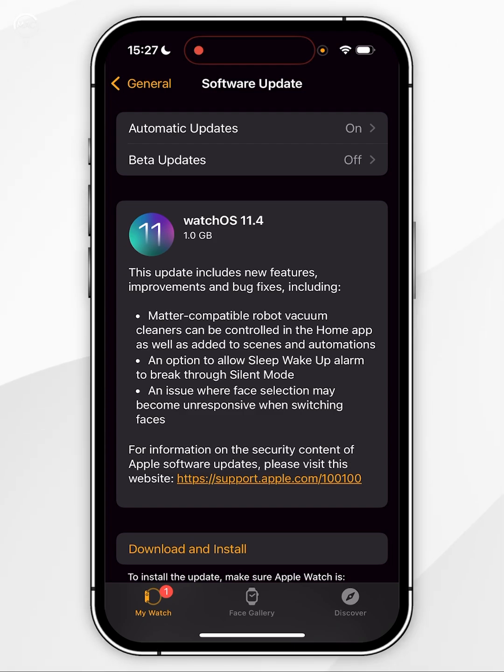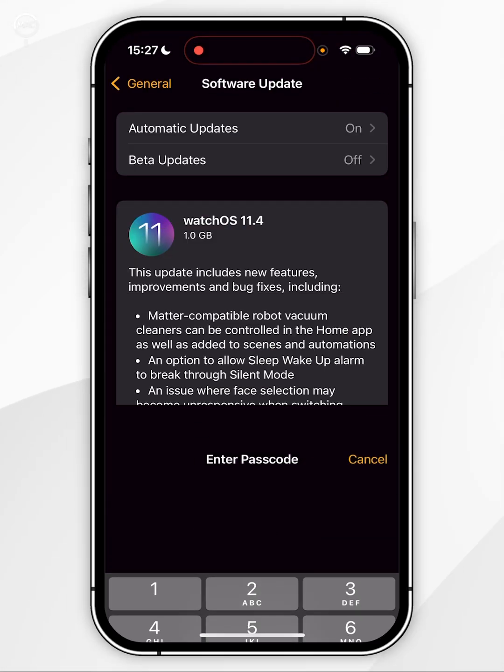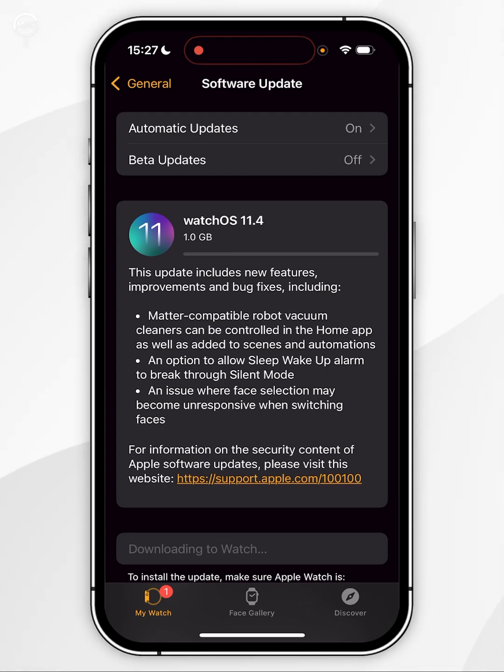All we need to do now is click on Download and Install. Then you need to enter your iPhone passcode and it's going to automatically start downloading the update to your watch and then it will begin to install shortly after.